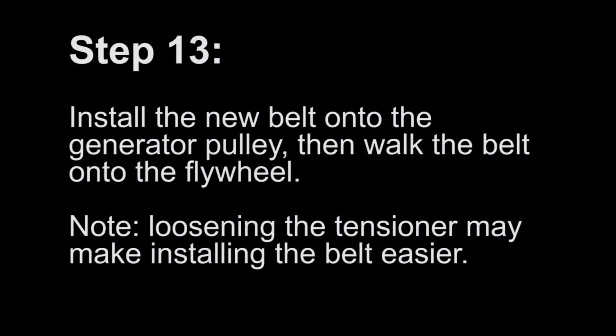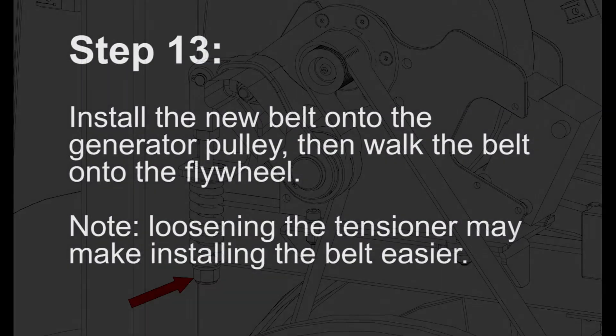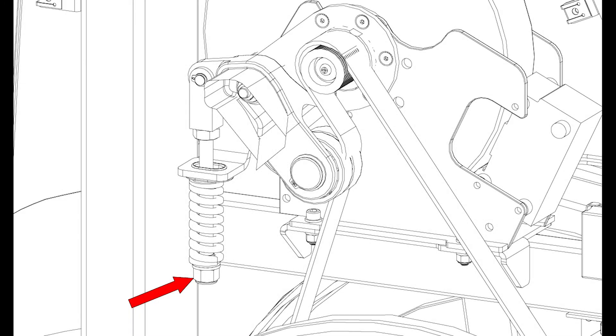Step 13: Install the new belt onto the generator pulley, then walk the belt onto the flywheel. Loosening the tensioner may make installing the belt easier.